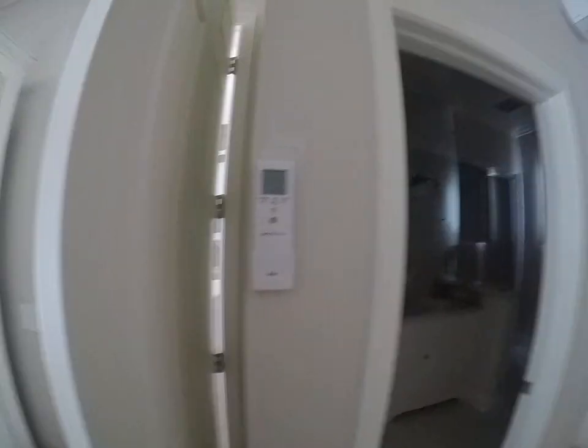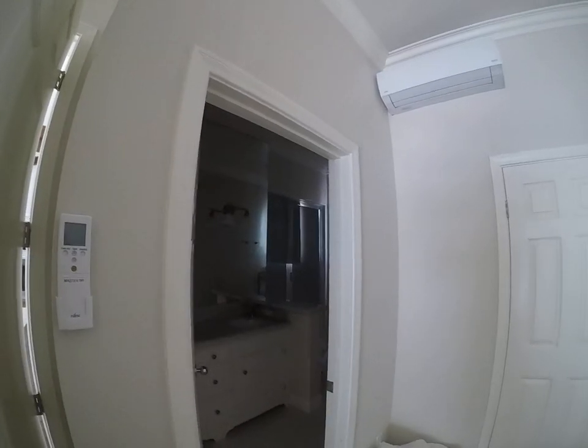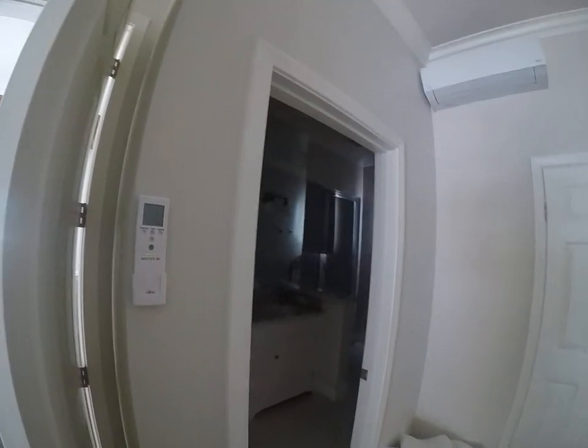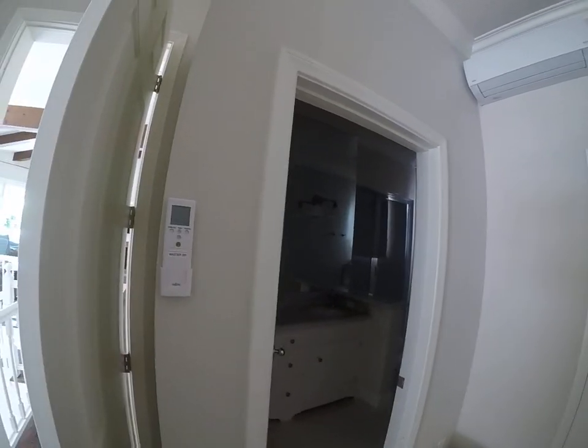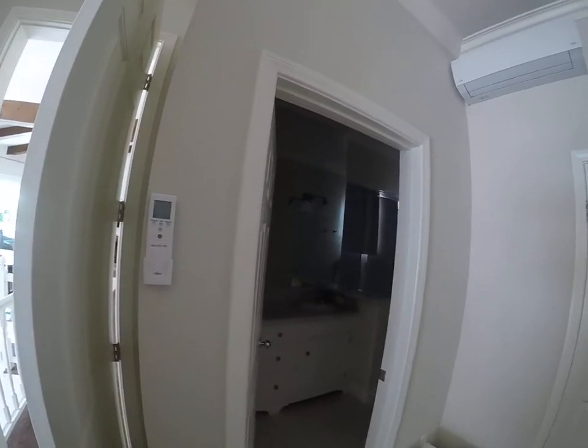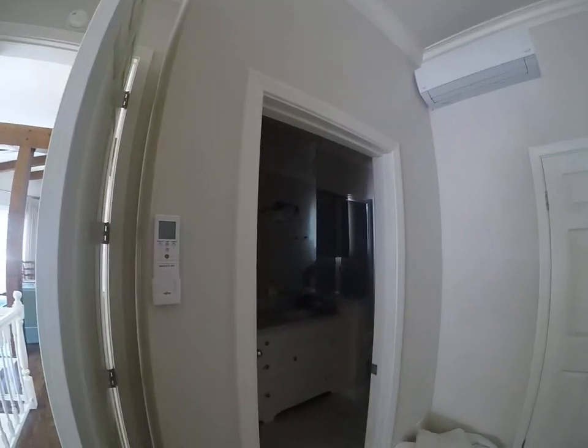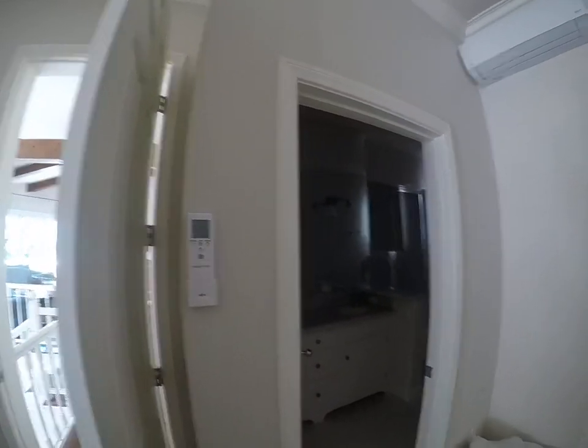Thanks so much for watching. If you have any questions or need assistance with your mini split units, give us a call — Blue Water Vacation Homes. You'll see mini splits throughout the house, in every bedroom and pretty much almost every single area, so you'll have AC throughout the house.